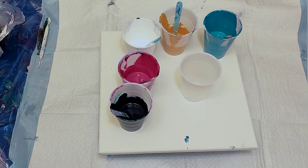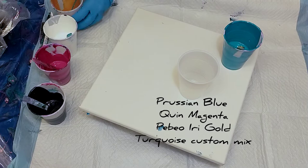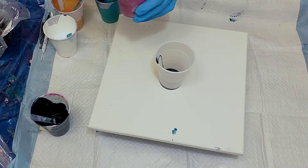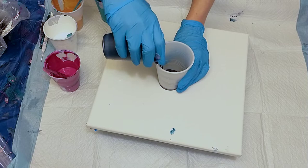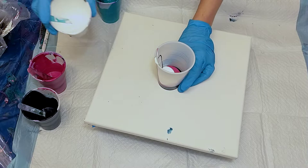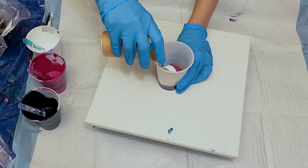Hey guys, welcome back to my channel. We're gonna be doing another cloud pour today. The colors I used will be in the description box below. This is a Prussian blue — I think it was Liquitex. I've mixed so many paints the past few days because I've been in experiment mode. This is quinacridone magenta by Liquitex. This is a cloud mix I'm working on and I'll let you guys know — I just want to do a few more tests to make sure it really does what it's doing.